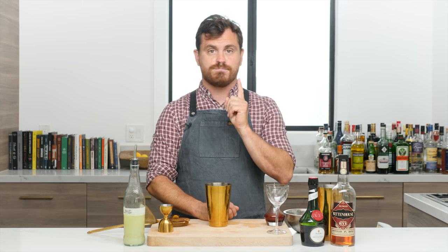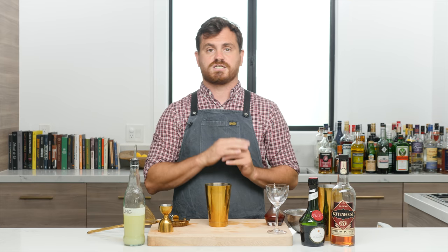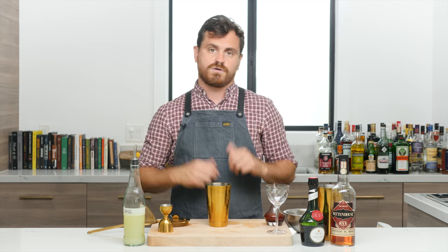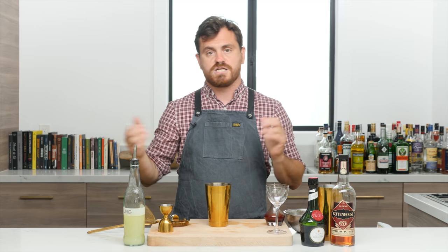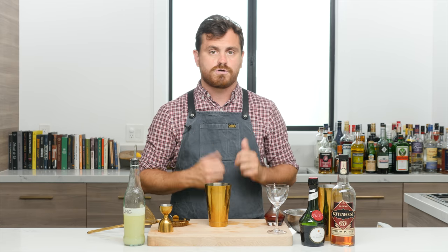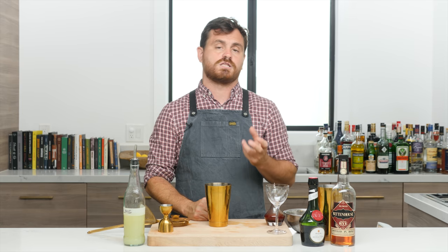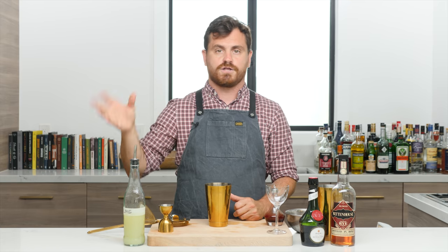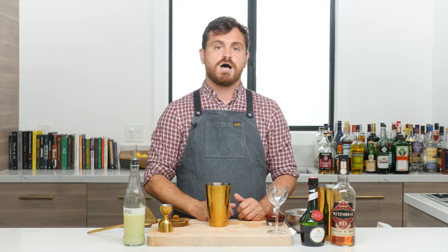On our Patreon we have a series called Home Bar Advanced where we do deep dives into cocktails, science our way through recipes, and discuss advanced techniques like flavor extraction with heat or recreating lime juice with just acids and water. I want to add another series where we take David Wondrich's book Punch and cocktail our way through the entire thing.